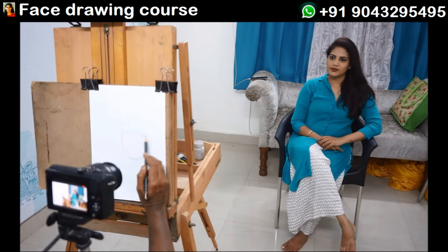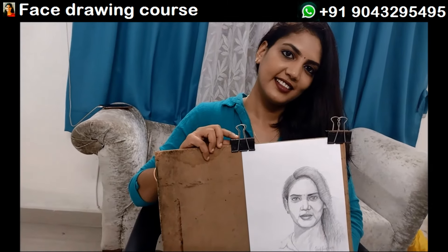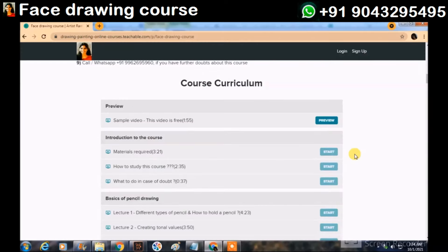If you like my style of portrait drawing, I have a course for you. This is artist from Yasadasivam. This is a portrait drawing tutorial suitable for 15-plus year kids and any adult. This is an online tutorial.